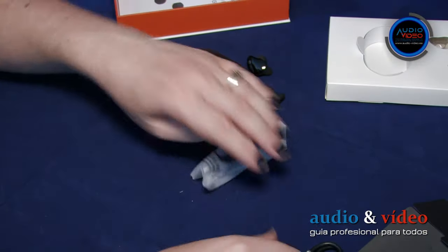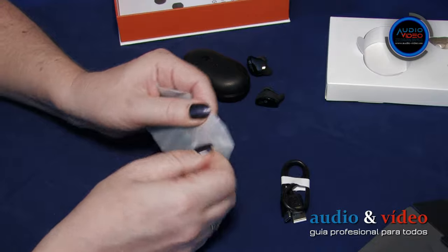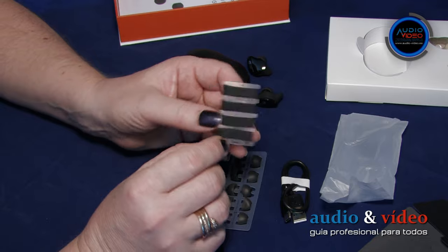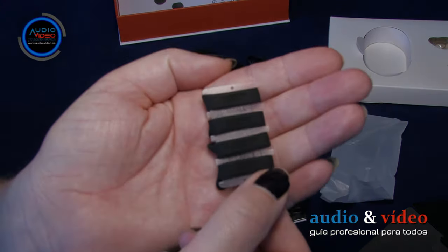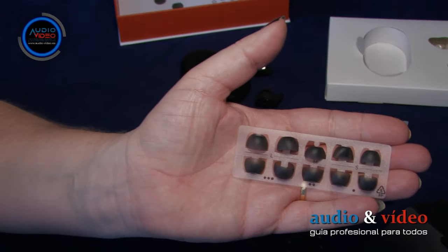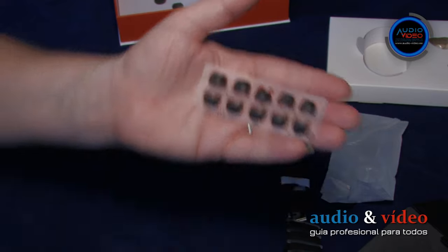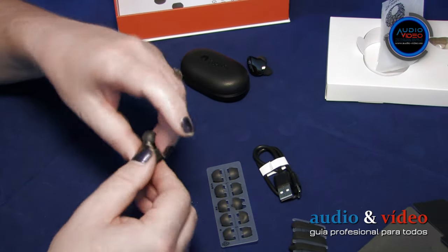In the white box, you will find a USB cable, 4 small silicone tips, 4 medium silicone tips (2 already installed in the earbuds), and 4 large silicone tips. The variety of sizes allows you to achieve the best possible adjustment to your own needs.